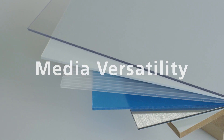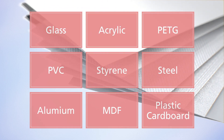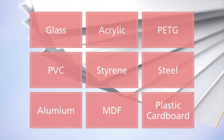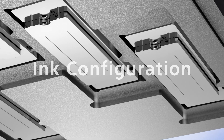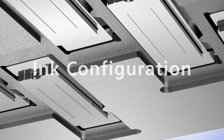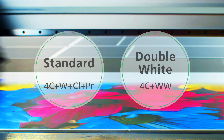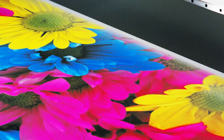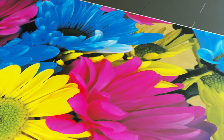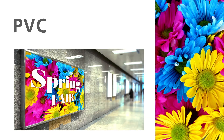Inline primer expands your substrate possibilities. The Ricoh Pro TF 6251 can be configured with standard or double wide ink configurations. Maximize your application potential with standard configuration CMYK White Clear Primer. Select double white configuration for increased productivity while using white.